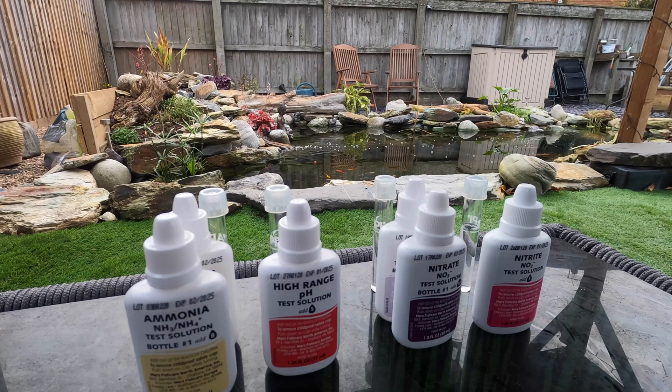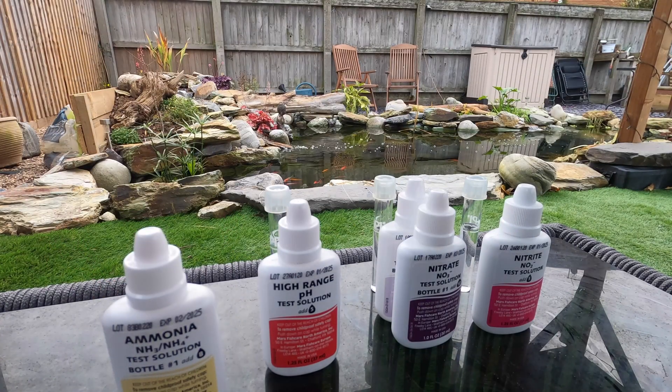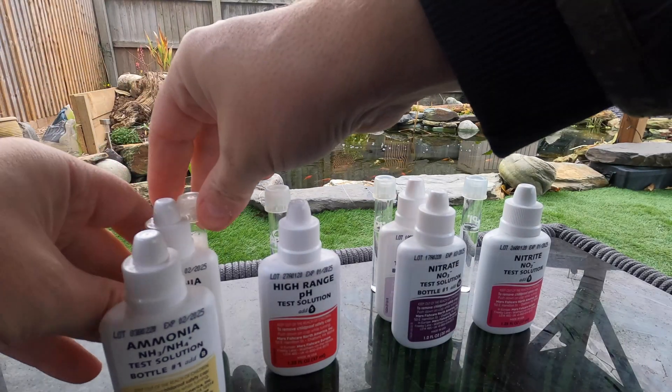Using the syringe we've got five mil in each test tube and we're going to work in order. We're going to do the ammonia first - we take that, put eight drops of the first solution in, cap that off, and put eight drops of the second solution in. The instructions are really clear and simple to follow - it says shake vigorously for five seconds. We're going to sit that behind the ammonia bottles and give that five minutes to develop.